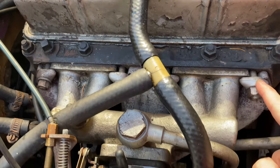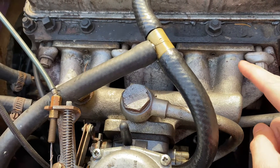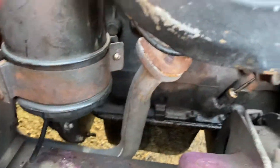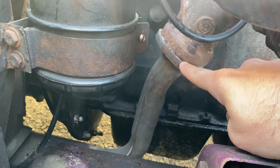So in order to remove it, I'd have to probably remove both the intake and the exhaust, replace the gasket there, and then I'd also have to replace the gasket down here for the exhaust.